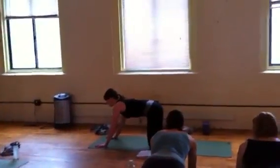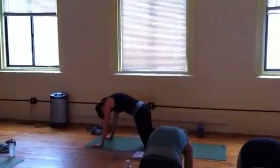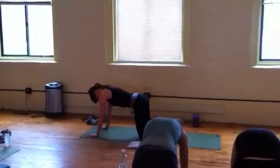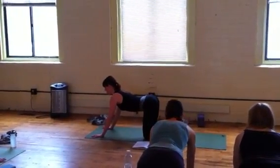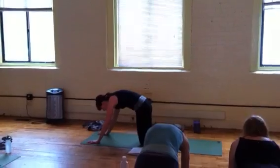On your exhale, curl the tailbone first, squeeze the breath out, and breathe. On your inhale, open your heart, let the psoas keep that low back lifted a little bit from the front, and open the sit bones. On that exhale, curl and exhale.